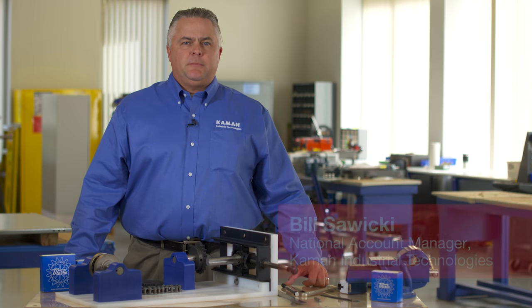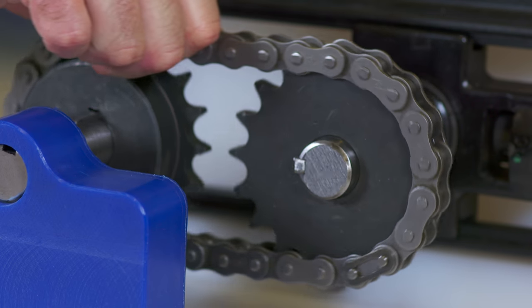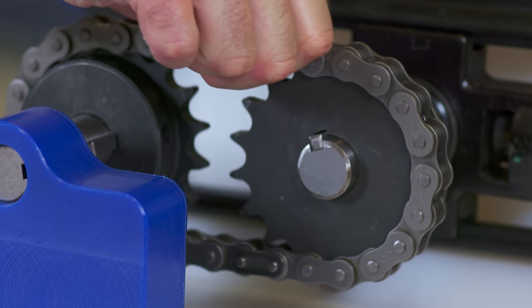I'm Bill Sawicki, National Account Manager for Command Industrial Technologies with over 25 years of experience in the power transmission industry. One of the issues I hear a lot from our customers is slippage of their chain drives, which causes premature wear, failure, and unplanned downtime. Today, I will show you how to properly install roller chain sprockets and the proper tensioning of roller chain.